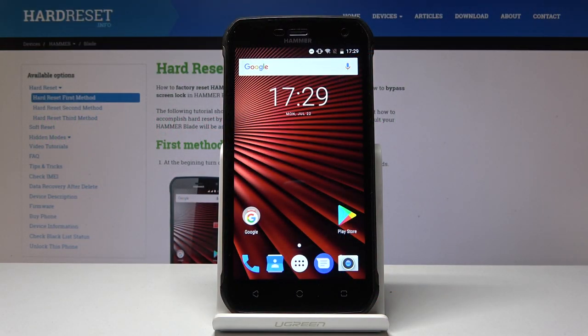Here I've got a Hammer Blade, and let me show you how to grab a screen — how to take a screenshot on this device.